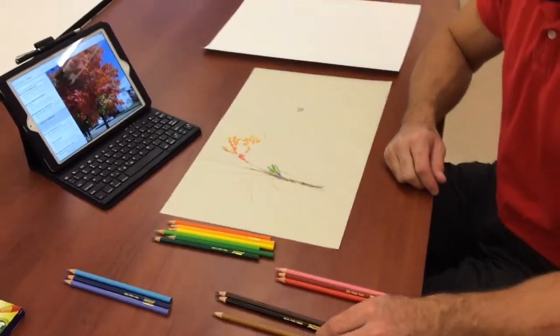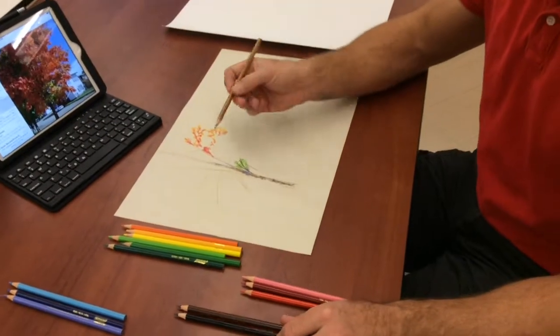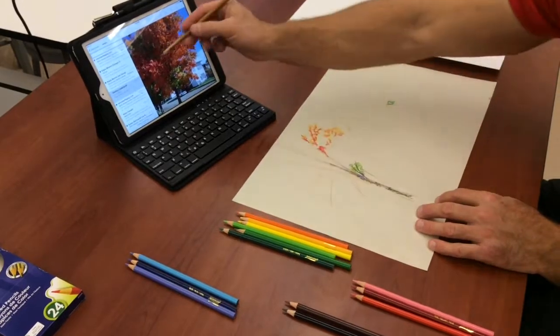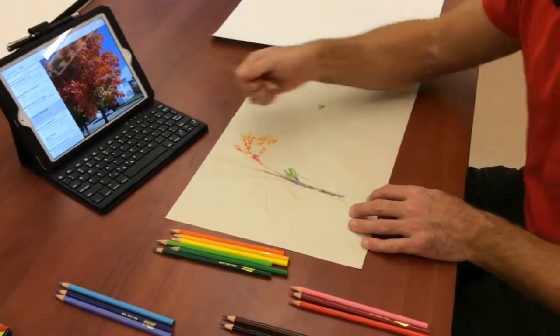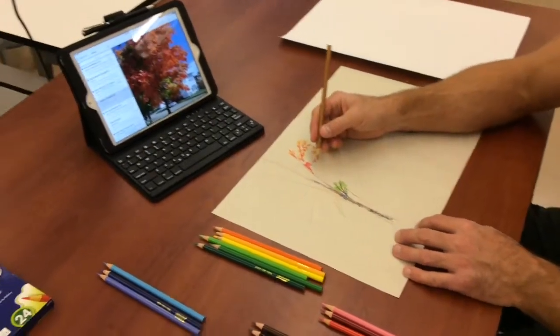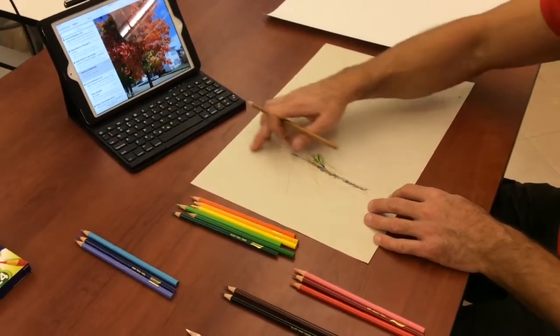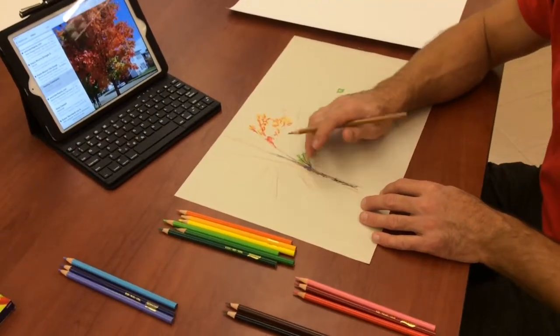What I did here was take my browns — the lightest brown — and I sketched in what I saw of the trunk. I kind of sketched in some of the branches and sticks and whatnot that I can see through the leaves of the tree, so I just rough sketched that in. You can see the sketching here compared to the subject.